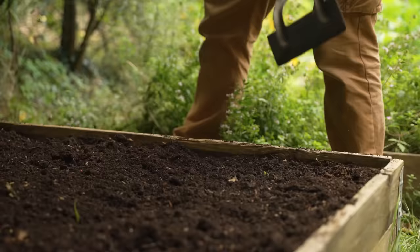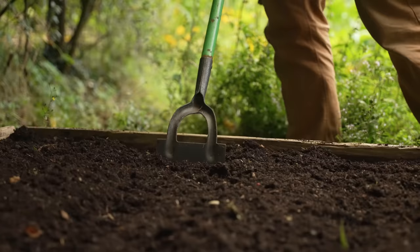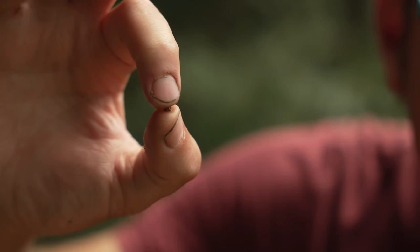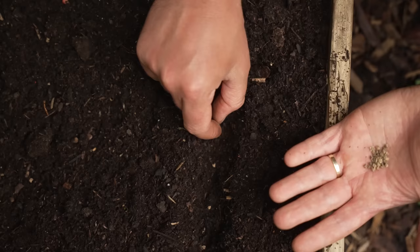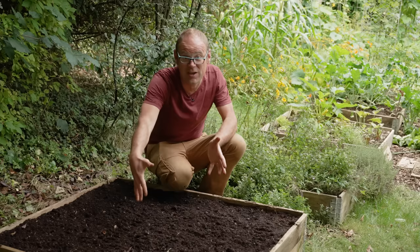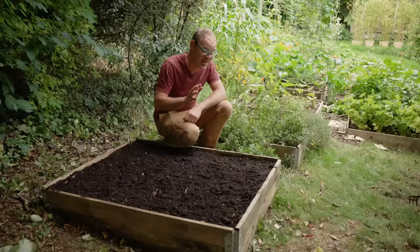To sow directly, simply start by marking out your row with a trowel or hoe, aiming for a depth of around half an inch or one centimetre. Each of these seeds is in fact a seed capsule containing several seeds, so each one can produce a cluster of seedlings. Because each seed cluster is quite a good size you can pick them up individually and sow them with care, starting with a spacing of about two inches or five centimetres between each. If you're growing more than one row then leave about eight to twelve inches — that's 20 to 30 centimetres — between your rows, and they will eventually be thinned to about four inches or 10 centimetres apart.